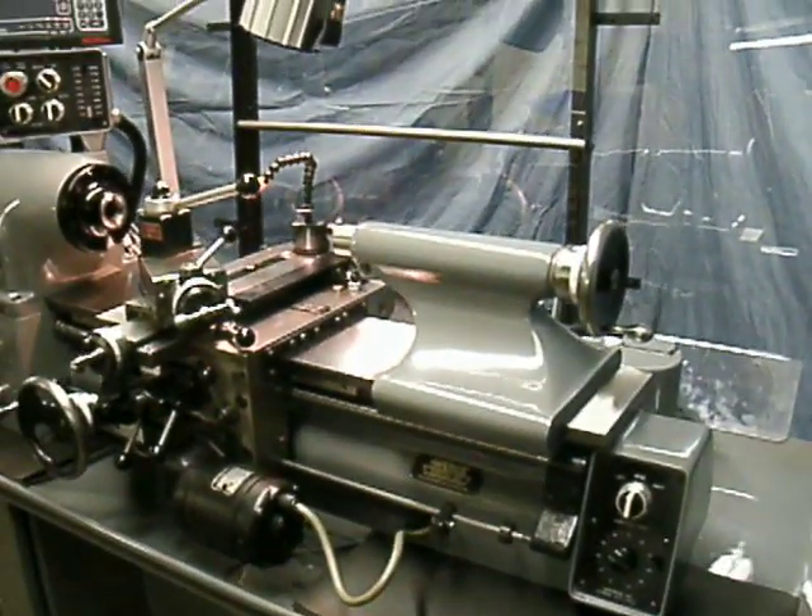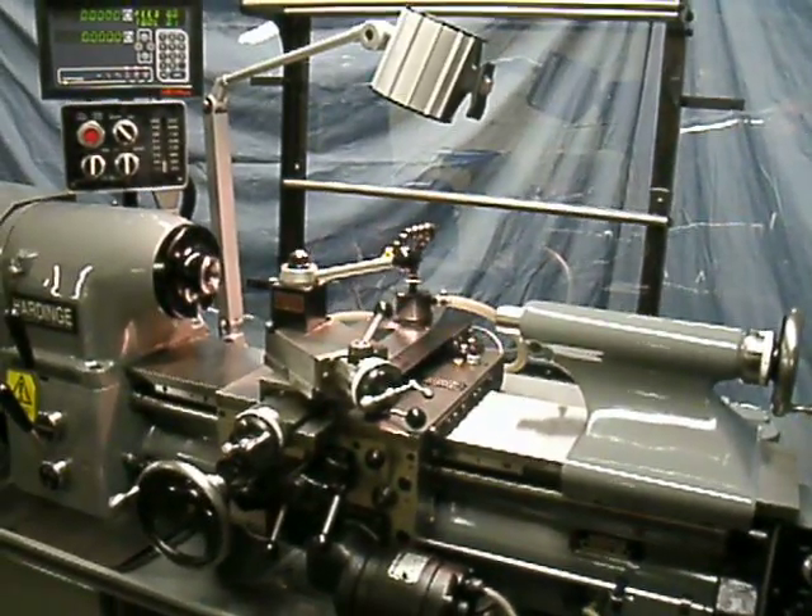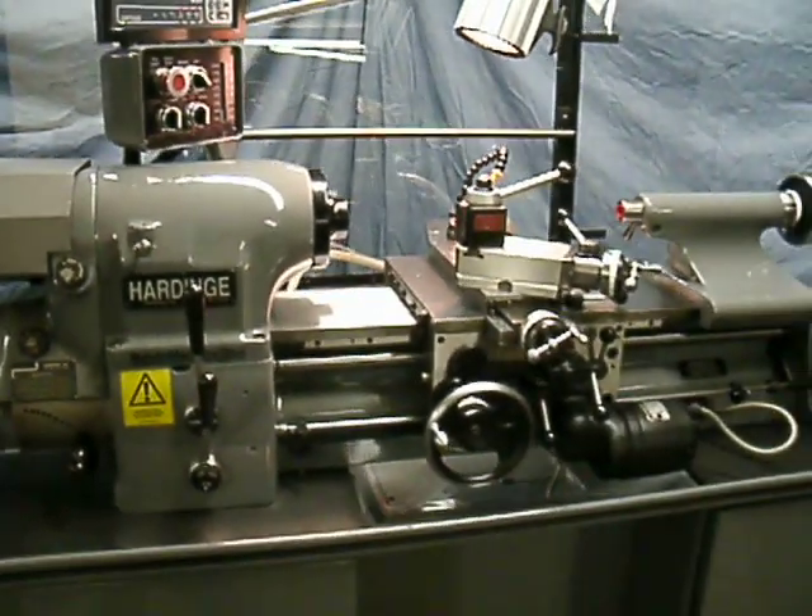And this is what we do. We do this with Bridgeports, Hardinge toolroom lathes — convert these to CNC — and with guaranteed accuracies.